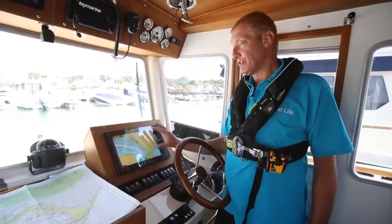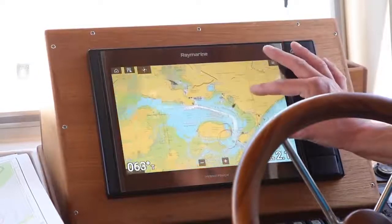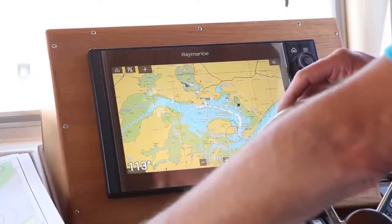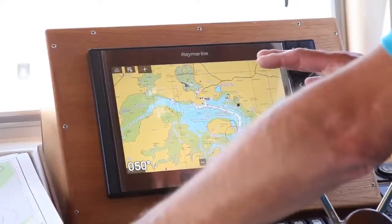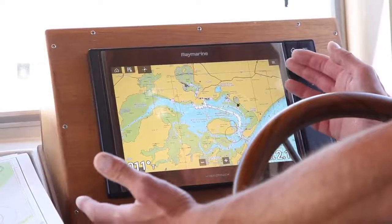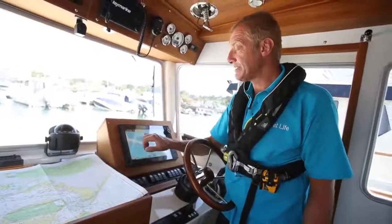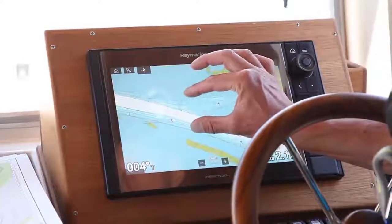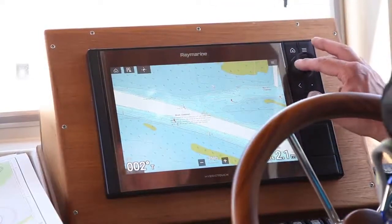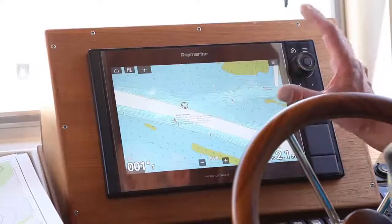The massive advantage of plotters is the ease with which you can zoom in and out and examine things in greater detail. However, that's also their undoing - once you start to zoom out, we lose a lot of the detail that would be on a paper chart, which always shows everything in full detail. As we zoom in we start to see depths, individual marks, their names, and if you touch on them you can get information like their characteristics. On some plotters you use the mouse and cursor to get to that and press enter to bring the information up.